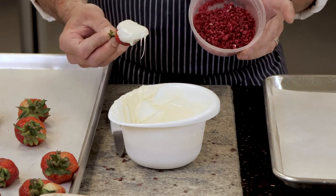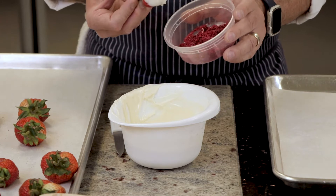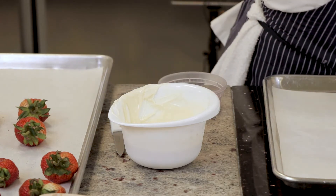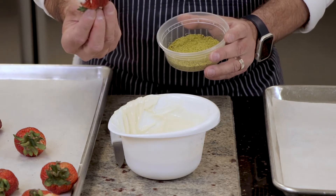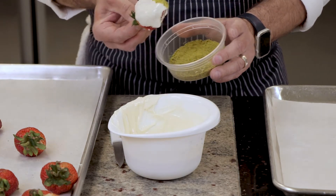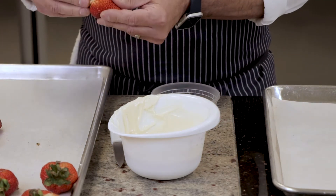I take my garnish — in this case it's a freeze-dried strawberry — and I just dip the corner. I don't dip the whole thing because I feel it's too much. We're using the white chocolate; I'm keeping the back clean and just dipping the corners because I just want that little bit of color and that little bit of garnish.